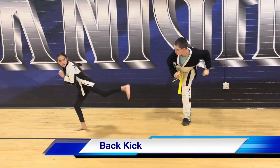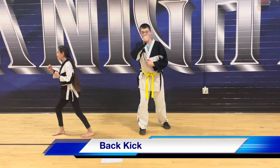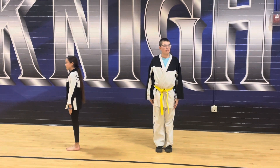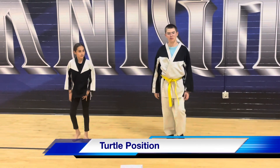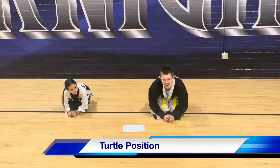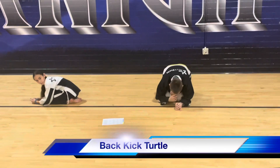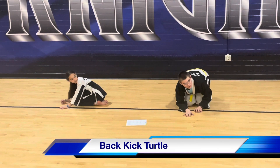Ready, and up, and switch. Touch stance, and facing this way. Show me turtle position — regular turtle. There you go. And then go ahead and face, skip this way back. There you go. Show me back kicks from there, just kicking straight behind you. Kick behind you.